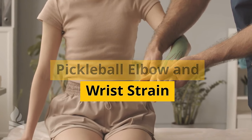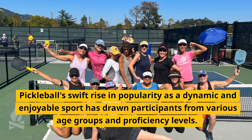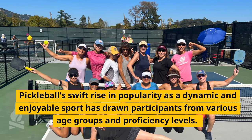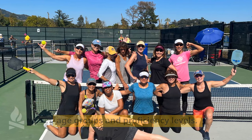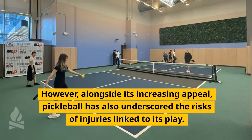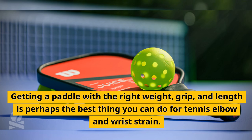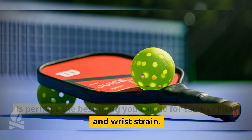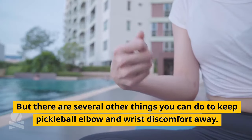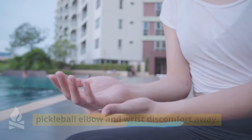Five Ways to Prevent Pickleball Elbow and Wrist Strain. Pickleball's swift rise in popularity as a dynamic and enjoyable sport has drawn participants from various age groups and proficiency levels. However, alongside its increasing appeal, pickleball has also underscored the risks of injuries linked to its play. Getting a paddle with the right weight, grip, and length is perhaps the best thing you can do for tennis elbow and wrist strain, but there are several other things you can do to keep pickleball elbow and wrist discomfort away.